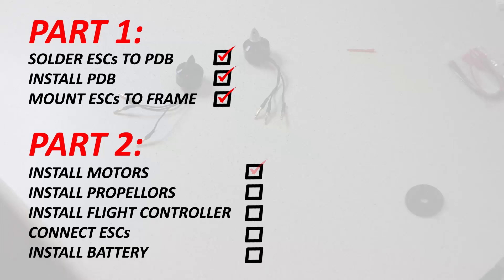In part 2 we're going to be installing the motors, installing the propellers, installing the flight controller, connecting the ESCs, and finally installing the battery.